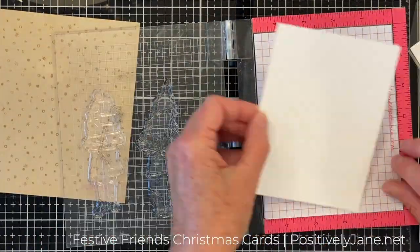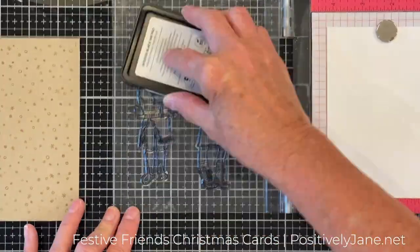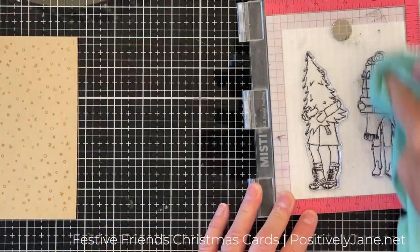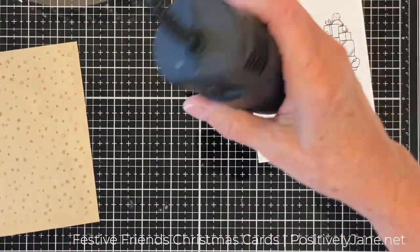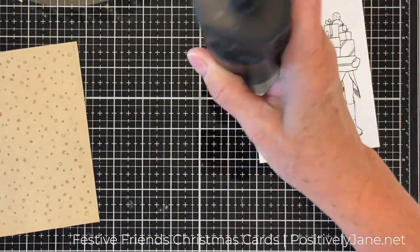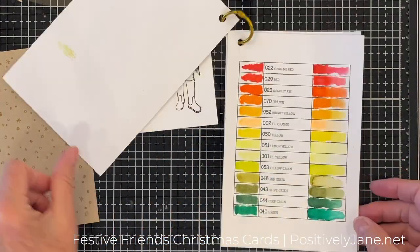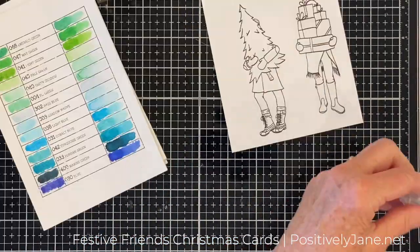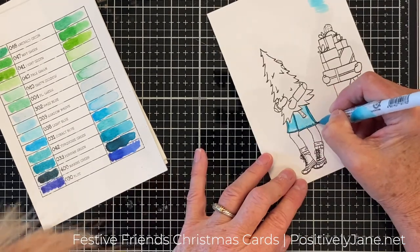In order to get a really good color with Zig Clean Color Real Brush Markers, I use Bristol Smooth Cardstock and Hero Arts Intense Black Ink. My ink pad is a little dry, which is why I'm stamping it over and over again — the beauty of the MISTI. I'm going to heat set that because I do not want that ink to blend while I'm coloring. I have this swatch set and I will link to it below. I did all my swatching with that.